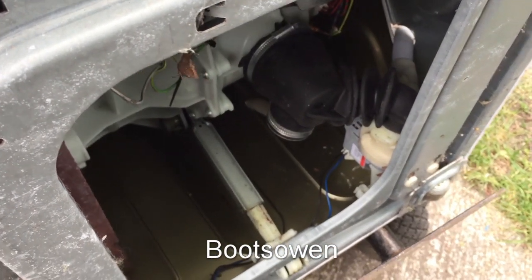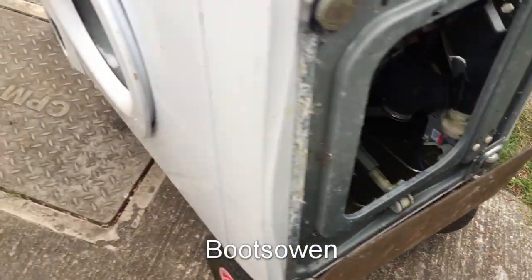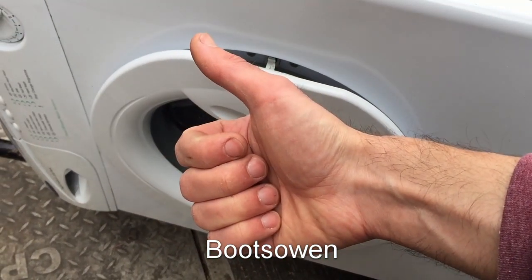Because it's not a big job. If you've gotten this far, you should be able to tackle that. And that's it pretty much. It's a Hotpoint WMA-40. Thanks for watching. See you later.